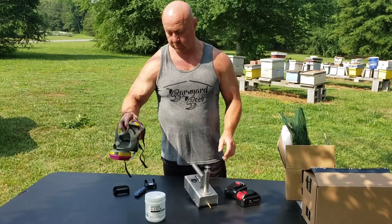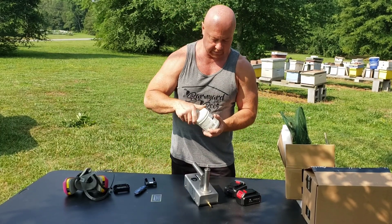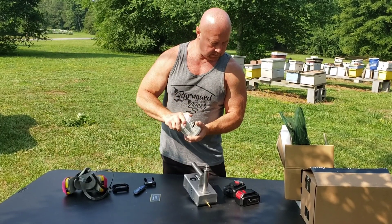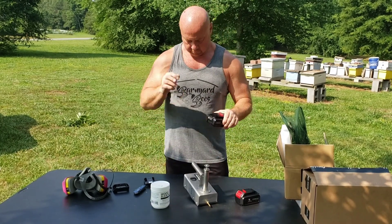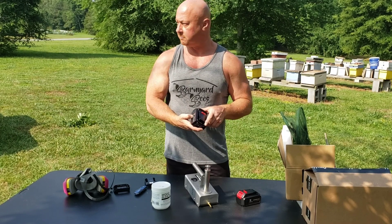It's important — get your oxalic acid, get a good respirator. And remember the amp hours: the higher the amp hours, the better.